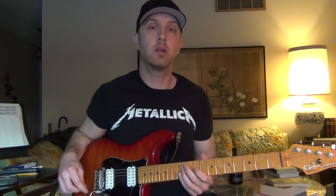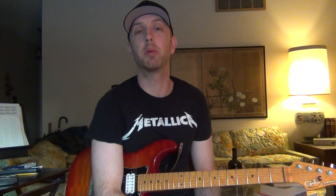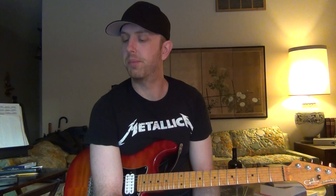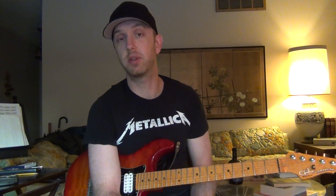Lydian dominant is what a lot of people call this. I call it Mixolydian sharp four, because it's functioning for a dominant chord and Mixolydian is associated with dominant chords, so I just prefer that as a label. But you'll hear other musicians refer to it as the Lydian dominant scale — the Lydian scale accommodated for the dominant chord by flatting the seven. I'm kind of a stickler with labels because I think it can be helpful to label things in a way that makes sense to you rather than just going with whatever name other people use.